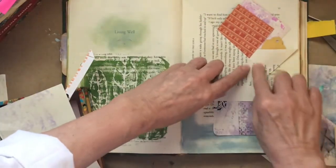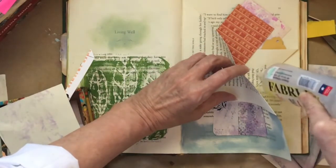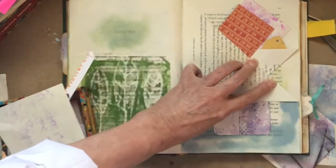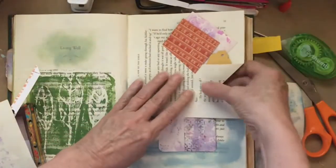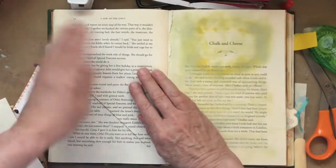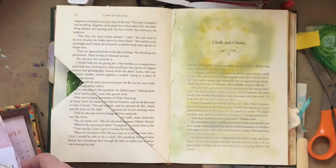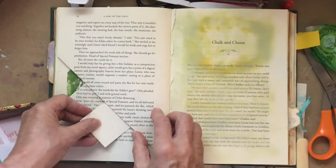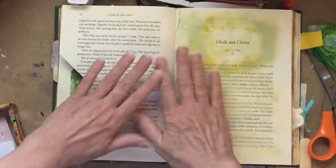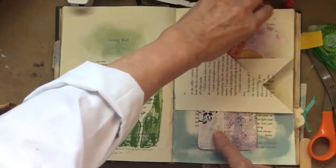I think I want to glue that right there together just in this area to give it a little more stability. That'll help when we want to turn that page. And again we've got some area right there where we can put one of our little things. There's lots of stuff we can do on that page because there are lots of little hide-holes, tuck spots — whatever you want to call them.